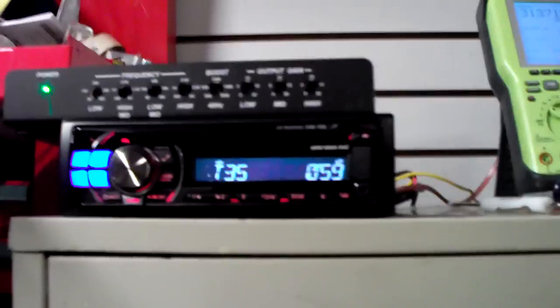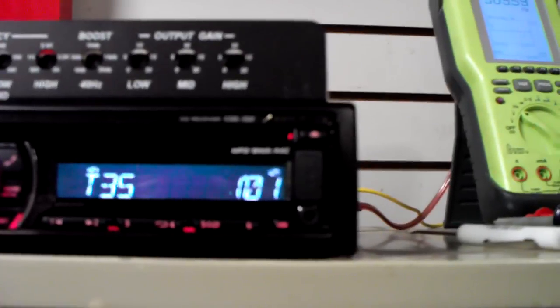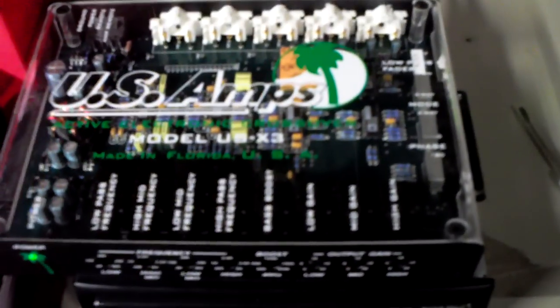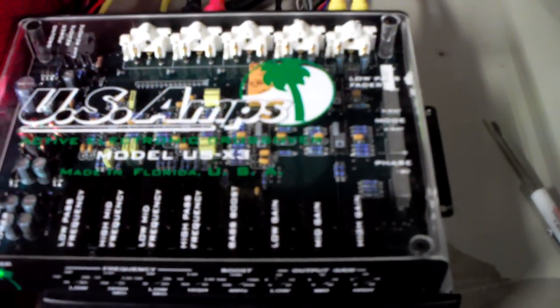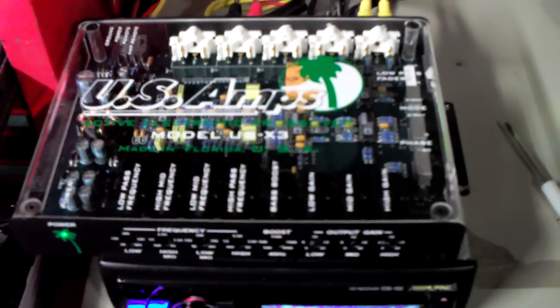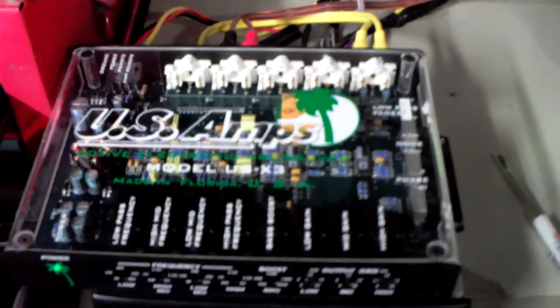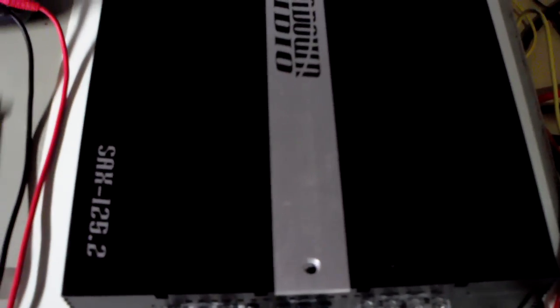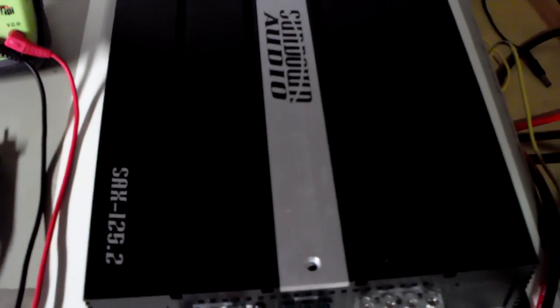A little Alpine radio — it's the CDE-102 series. Nothing crazy, just something I had kicking around. Oldie but goodie. US Amps crossover, US-X3 series. Oldie but I love it. Something I got — as I said, I got a lot of goodies in storage, pulled it out of a cardboard box. Over to the amp: Sundown SAX 125.2. Small, nice. Good enough for what I'm about to do right now.